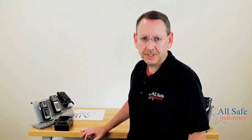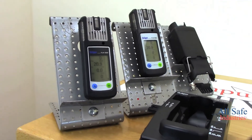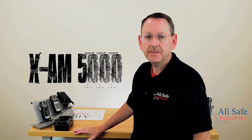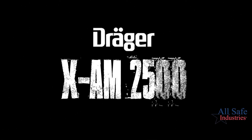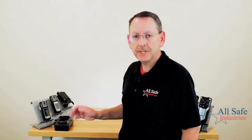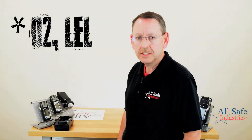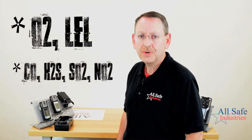Let's talk about the older instruments. These meters have been out for a long time — it's a very solid platform. The XAM 2500 is the older version of Draeger's four gas meter. It has four sensor positions: one for oxygen, one for your LEL sensor, and then you can pick two additional toxic sensors from a list of four — CO, H2S, SO2, and NO2.